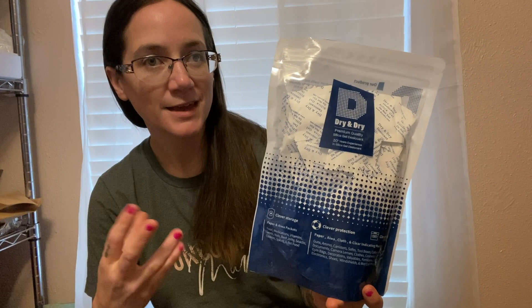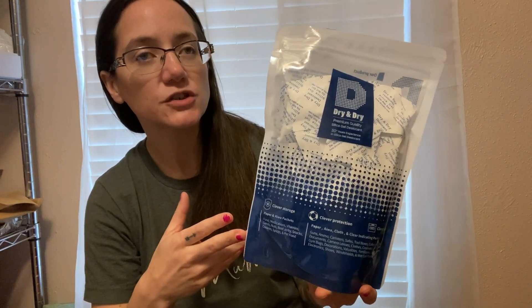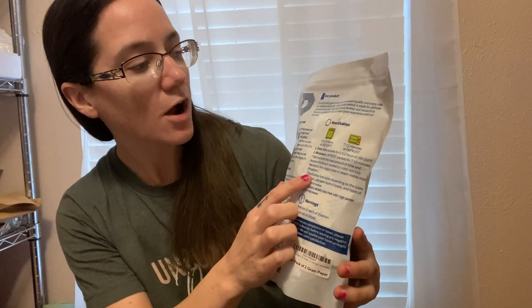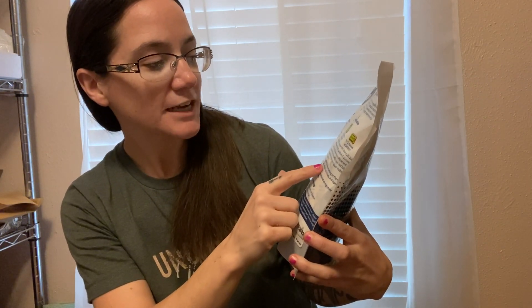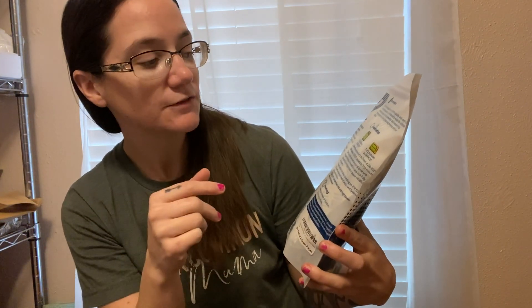Silica packets help to remove moisture. They don't remove oxygen or anything like that, but they can help to absorb moisture from whatever you put them in. Silica packets are going to be reusable. This actually does talk about a reactivation process. You can bake the packets for 0.5 to 2 hours at 200 degrees, and the reactivation time varies depending on the types of packets and saturation levels of the beads.